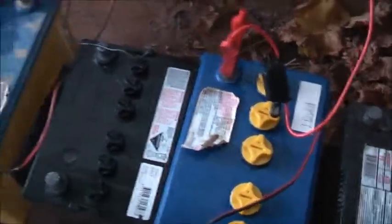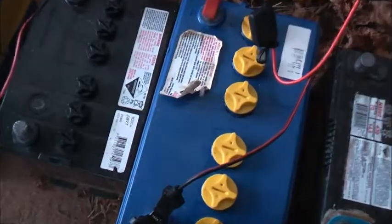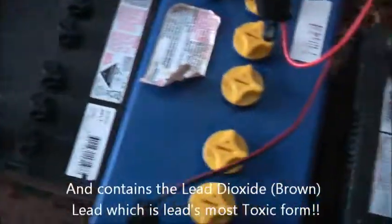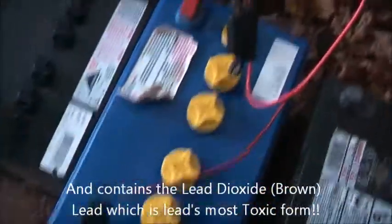Then I'll drain the acid through a filter — some sort of strainer — into a bucket and retain the acid. Because that brown stuff, all the dissolved lead, is the dangerous part for the environment. The acid itself isn't very toxic, but the lead that's dissolved into it is the bad part. So I'll try and filter it and reuse the acid — I'm not sure if I'll use it to top up another battery, we'll see what happens.